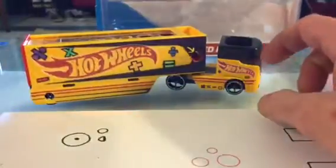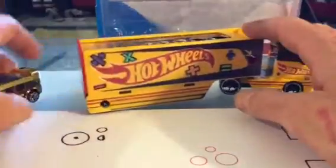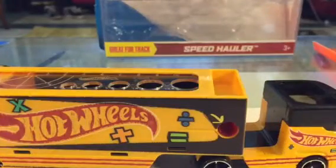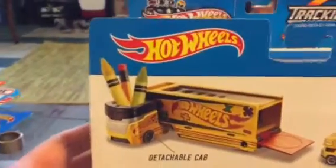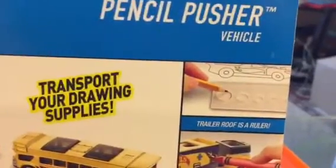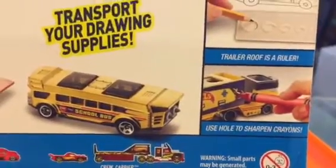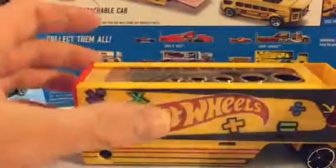It's a great way to incorporate the theme — they came up with a truck that's school-based. The back has a detachable cab, so you can put some crayons in the front and transport your drawing supplies. The trailer roof is a ruler, and it says 'use hole to sharpen crayons.'